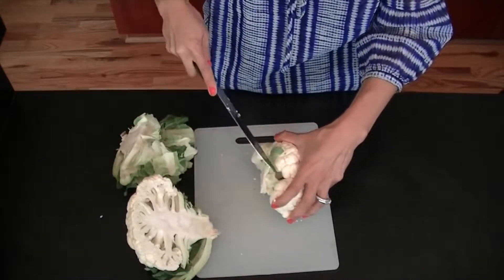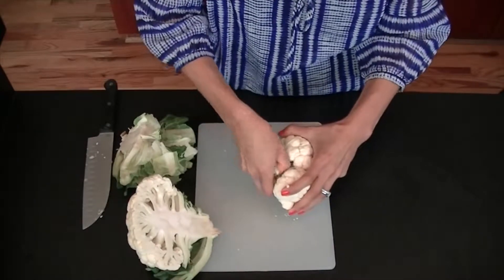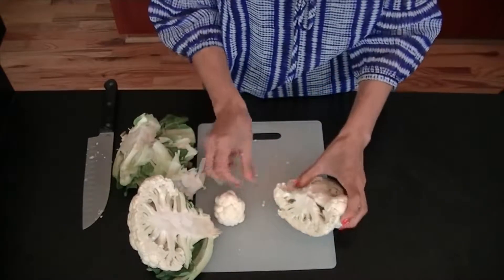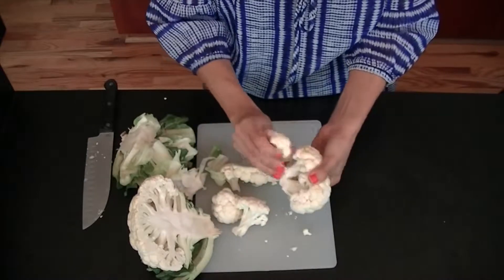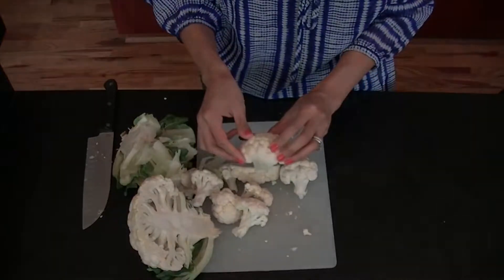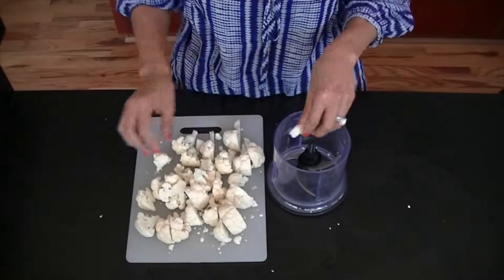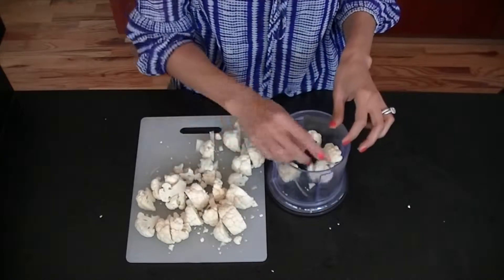Nick out a bit of the core — you can use most of it, just get those leaves off as much as you can because they can be a little bit bitter sometimes. Break it into even-sized pieces as you can see here — they're not massive because we're going to put it in a food processor. Definitely try to keep these all even sizes because when it goes in the food processor the blades can have a tough time, and you'll end up with bigger chunks alongside really fine powdery or mushy cauliflower — we don't want that.